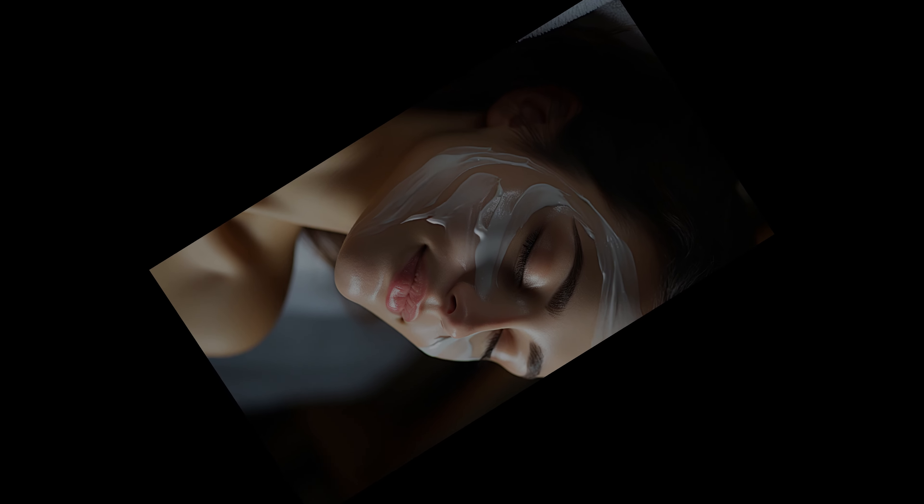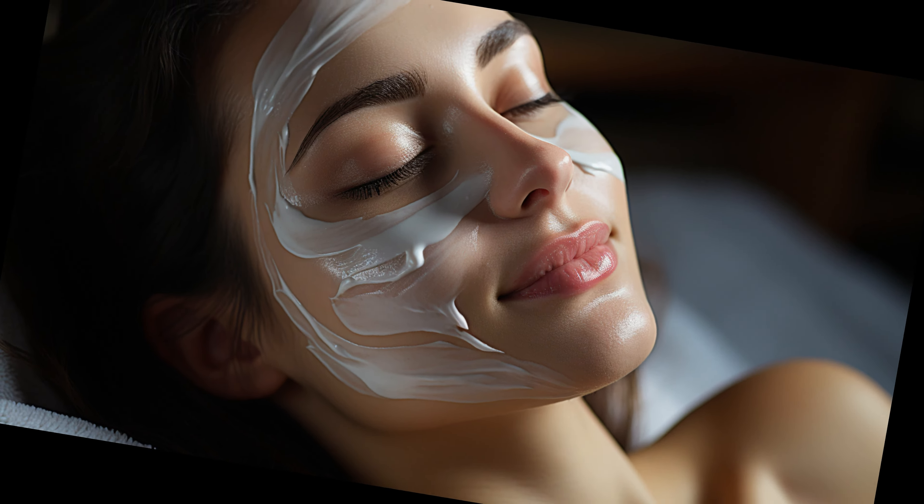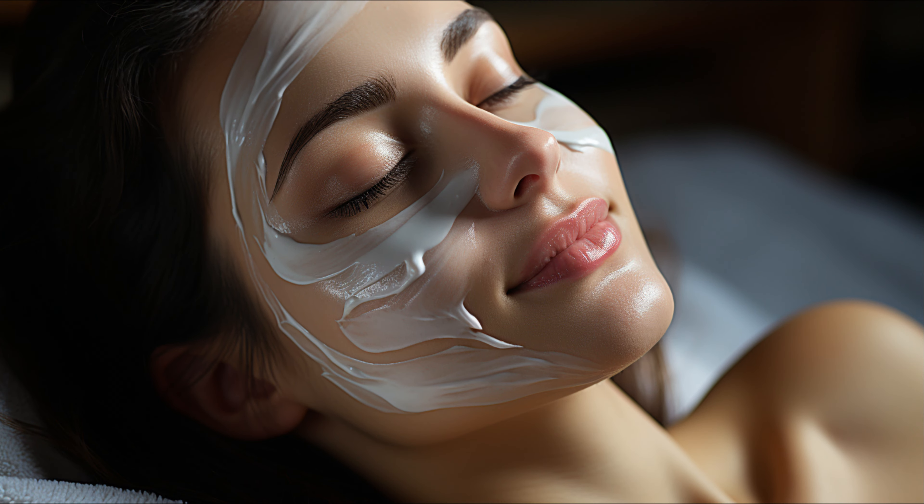So there you have it, folks. That's the lowdown on facelift tape. It's a simple, affordable, and non-invasive way to get a fresher, younger look. Give it a try and let us know your thoughts in the comments below.